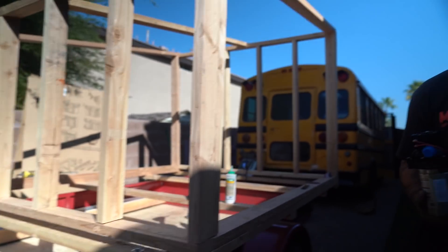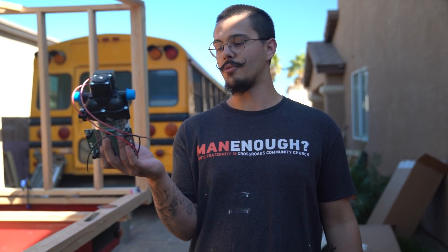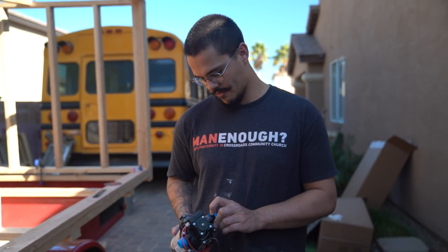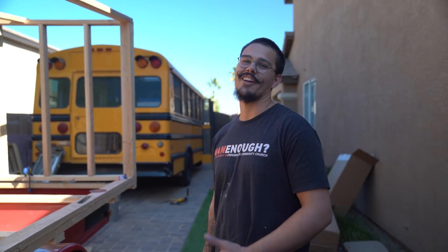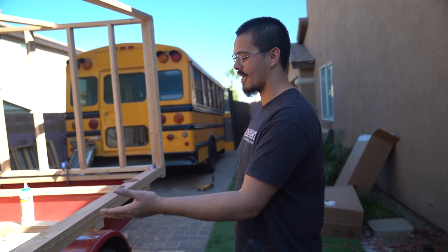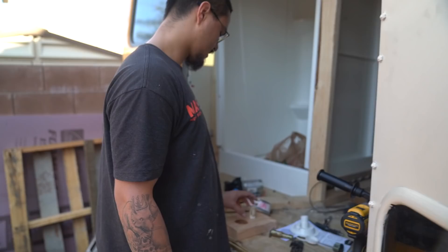We also just got our water pump. It's a Sure Flow, three and a half gallons per minute, 12 volt. This thing should do a really good job of giving us decent water pressure. I'm feeling slightly overwhelmed right now because I have so many projects going on and I'm really bad at prioritizing. I'm just going back and forth — the plumbing, the deadbolt, water pumps, mounting the water tanks, all that going on right now.